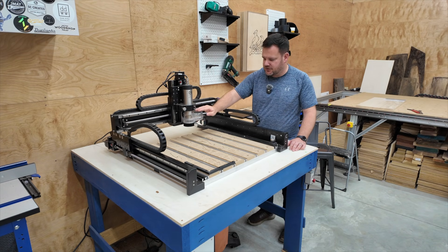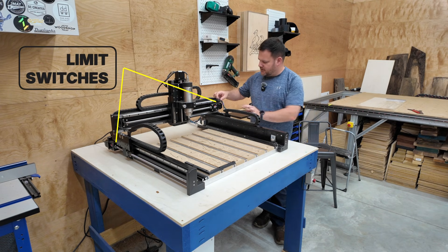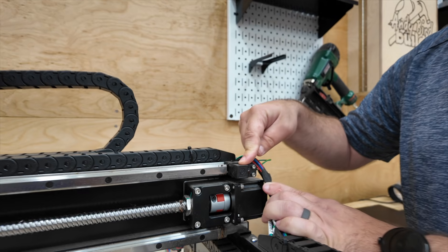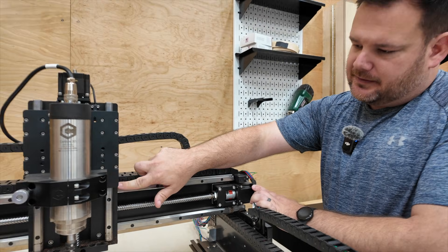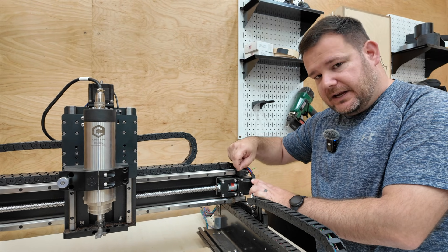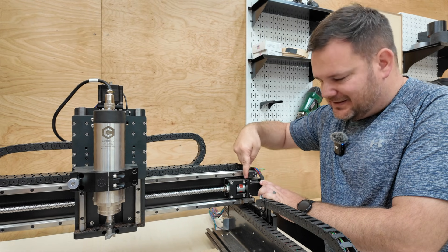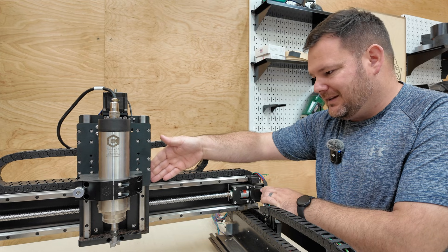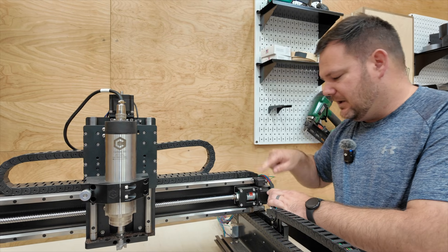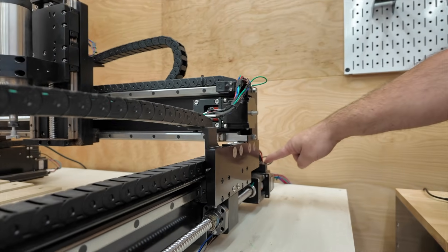Next are limit switches — these are little sensors on each axis. It's a proximity sensor that, when the gantry moves into a certain range determined by the manufacturer, it senses it and stops it. There needs to be something that tells the physical parts to stop. There's one located at basically every stepper motor.